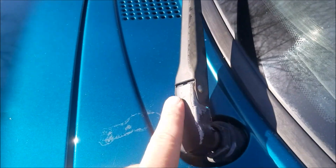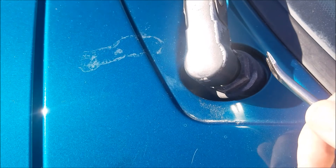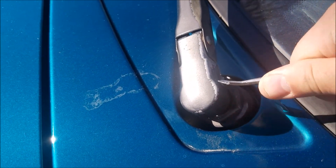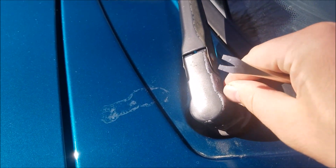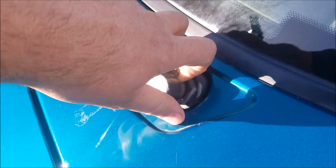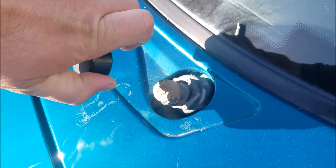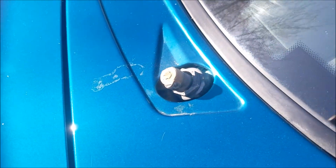To remove these, no special tools needed. There's a spring clip right in here that we just need to kind of separate out. Then we should be able to pull the wiper blade off just like that. We're going to do that to the other side and get these all painted up.